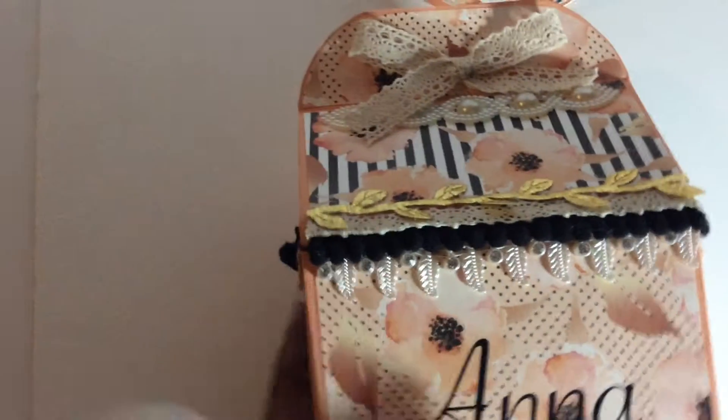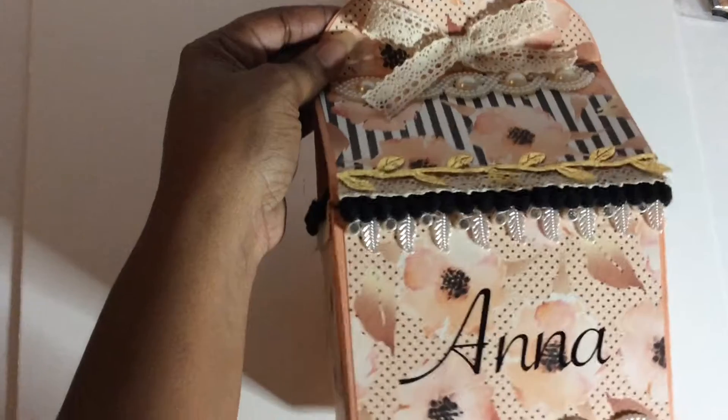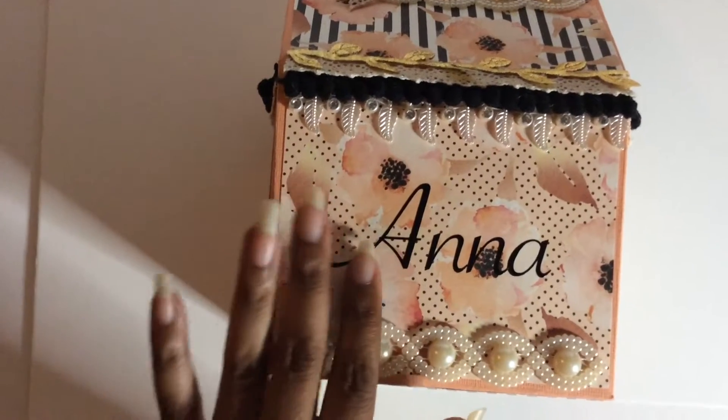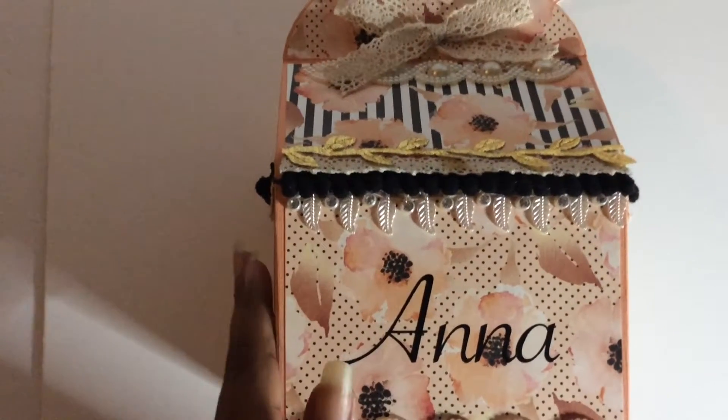I just wanted to share with you exactly what I made so I can ship it out tomorrow. We had to do a Happy Meal box — we had to alter one or use a tutorial. I chose to alter an existing box that I received from my daughter, who works for McDonald's. She gave me a box and I sized it down just a little bit on the sides so they were not as deep as the original box. I fussy cut it and created it to meet the needs for my swap.